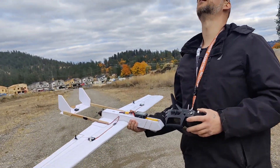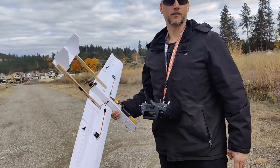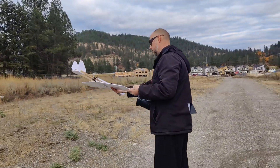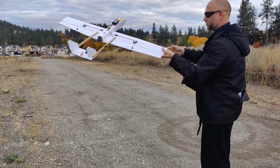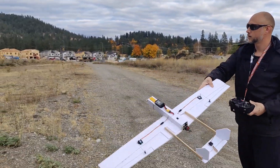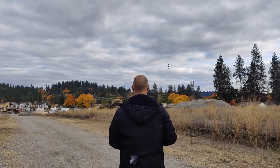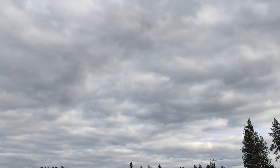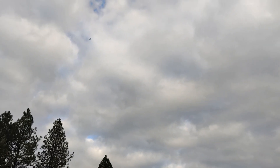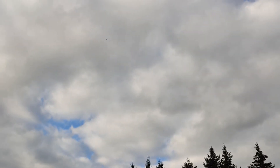We're going to chuck it up here. Okay. Well, that tiny prop does seem to work pretty well. Let's see how fast this thing goes. Woohoo! It definitely moves.